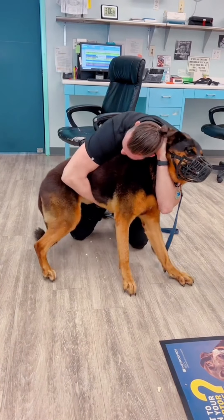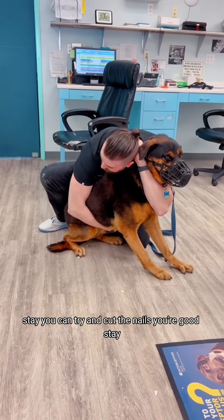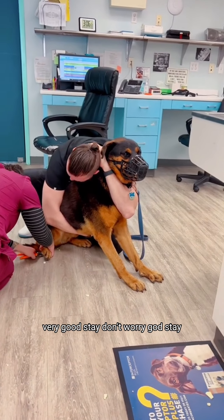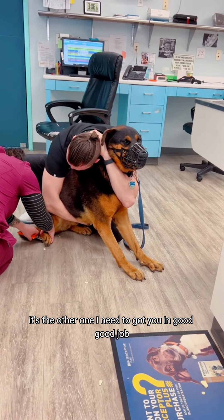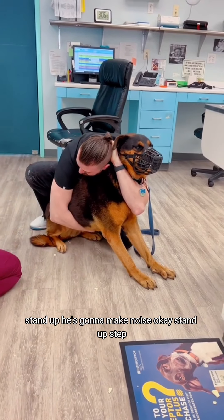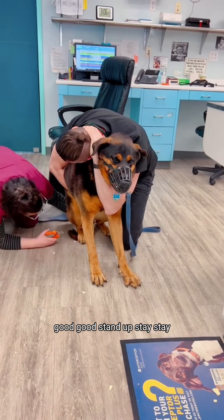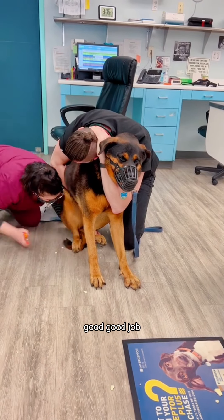Stand up. Go ahead. Stay. You can try and cut the nails. You're good. Stay. Very good. Stay. Got him. It's the other one I need too. Being good, good job. Stand up — he's going to make noise. Stay. Good. Stand up. Underneath. Good. Stay.